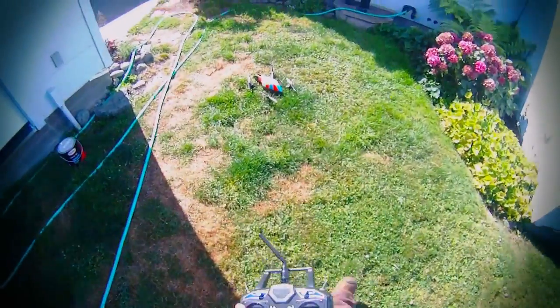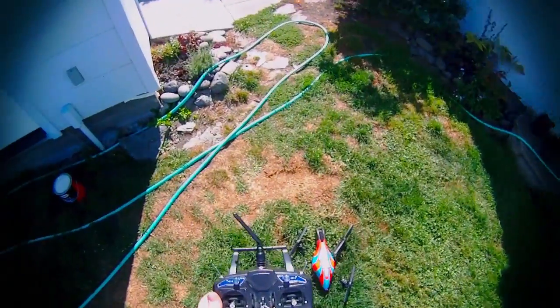And when things get hairy, you just hit the kill switch and it lands.